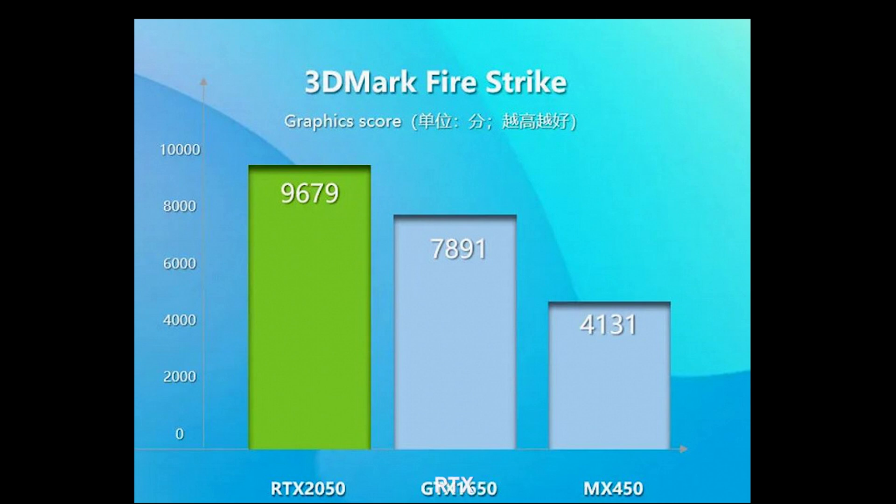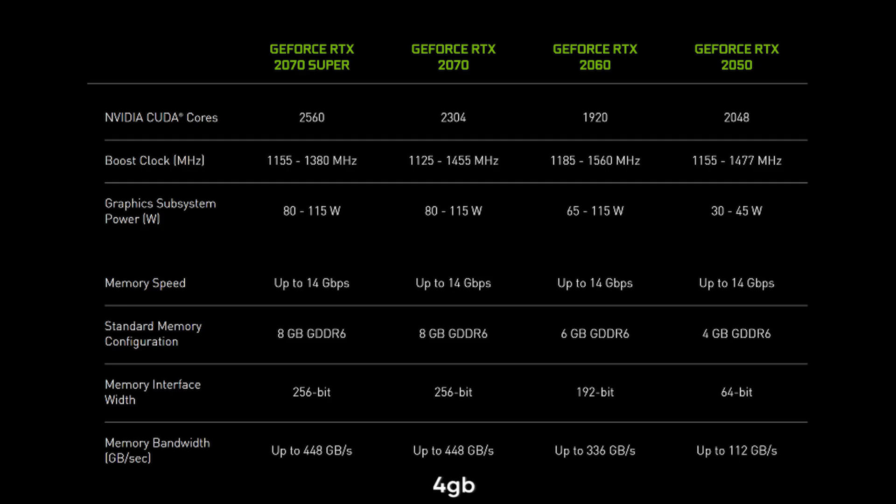But let's not forget what the RTX 2050 brings to the table. It's armed with 2048 CUDA cores and 4GB of GDDR6 memory that clocks in at 14GHz. It's based on the GA107 GPU, the same as the GeForce RTX 3050, but with a reduced bus and lower clock speed.